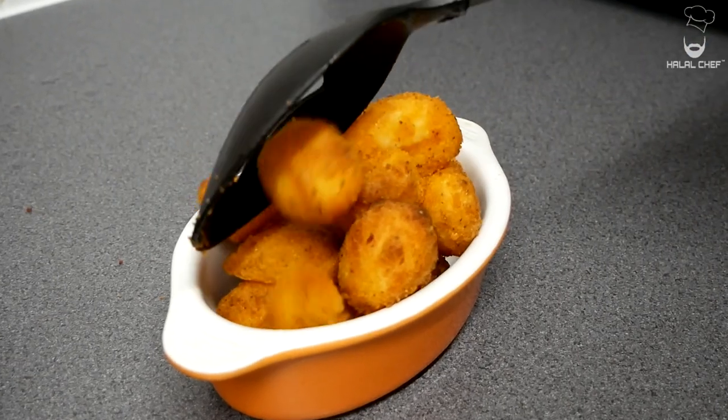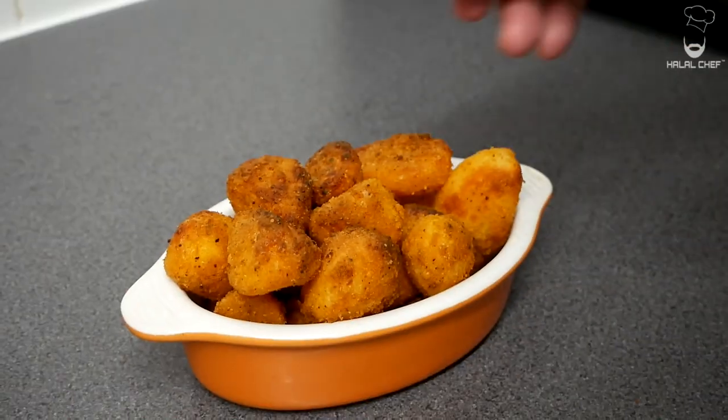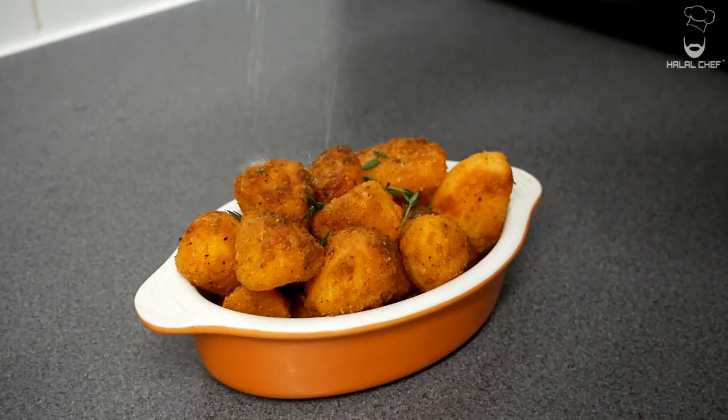Our amazing crispy roast potatoes are done. Add some fresh thyme on there and a touch of salt.